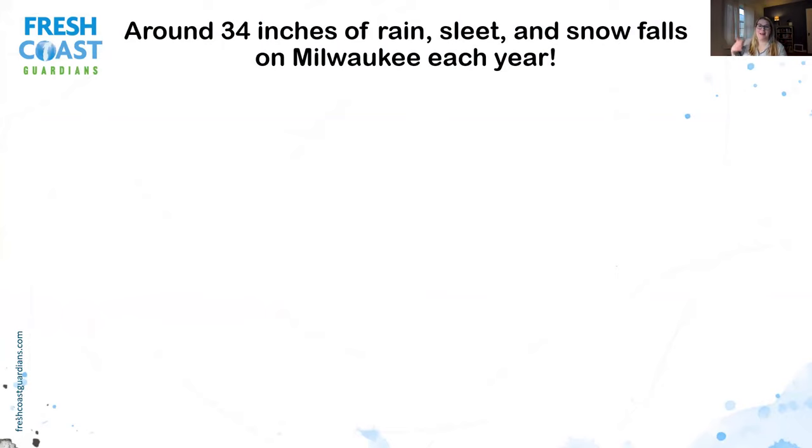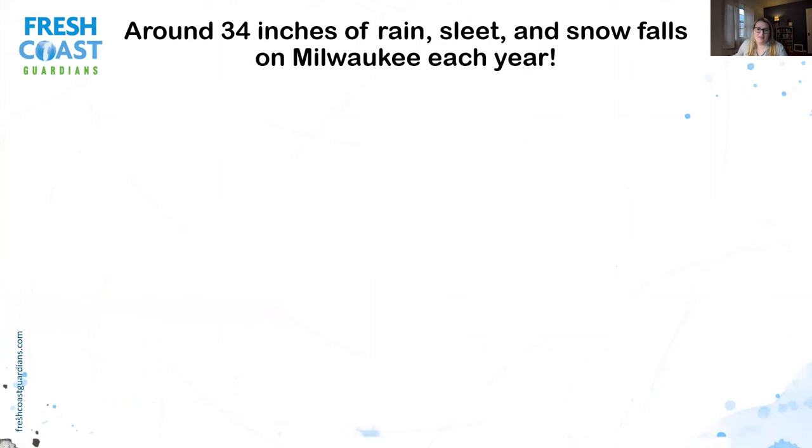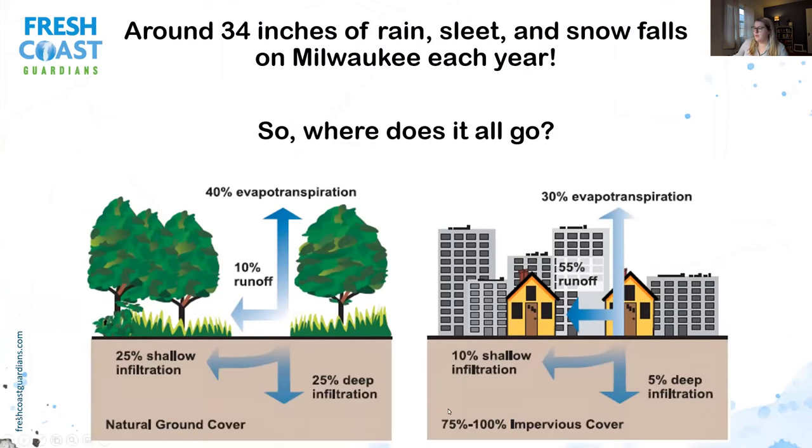Where is all this water coming from and how does it get to us? We've got a lot of rain, sleet, and snow that falls on Milwaukee each year — about 34 inches. In a natural system, about 50% infiltrates into the ground, replenishing our aquifers that feed into our lakes and rivers. About 40% evapotranspirates back into the water cycle, and about 10% runs off. However, in an urban environment like downtown Milwaukee, where there's 75–100% impervious cover — meaning water can't penetrate the surface — runoff increases to 55%, with only about 30% evapotranspiration.